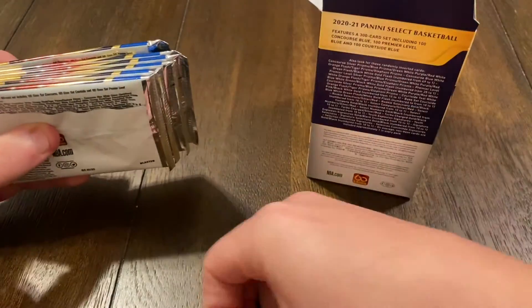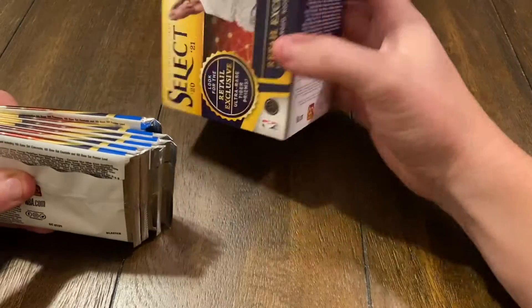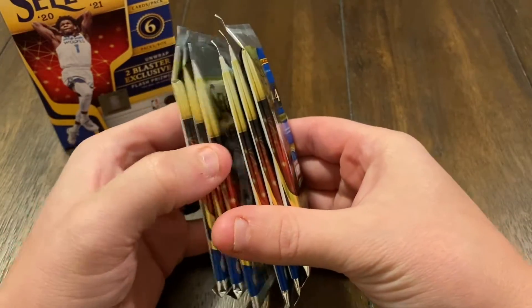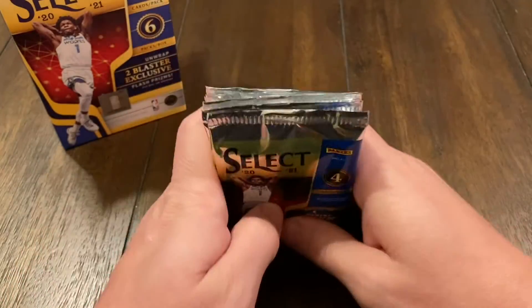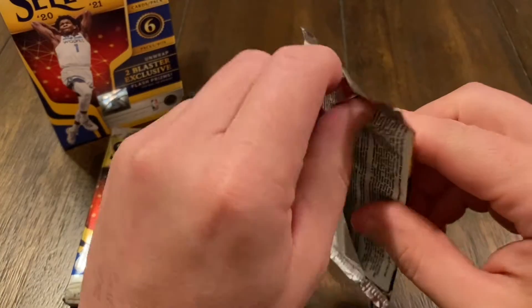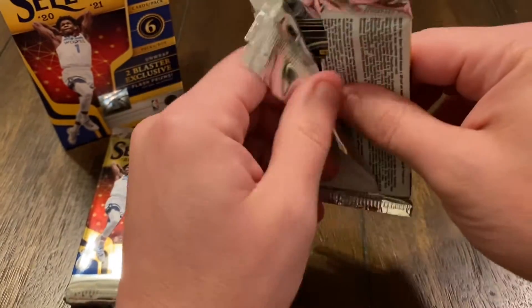So we've got six packs in here — one, two, three, four, five, six. Four cards per pack. We'll just get right into it.